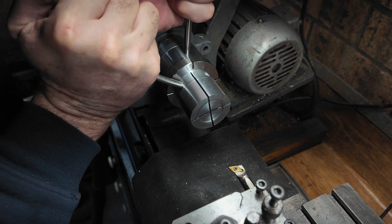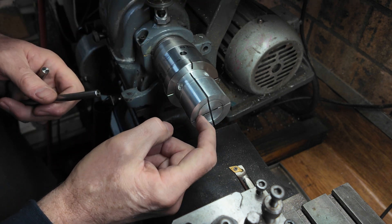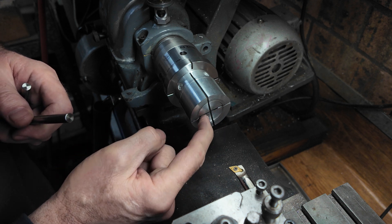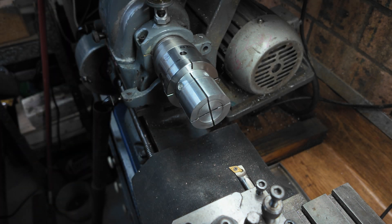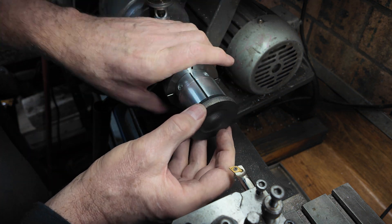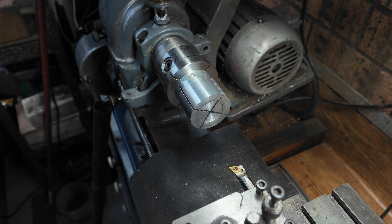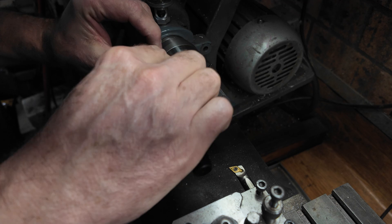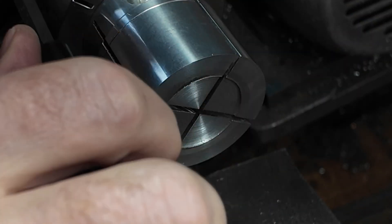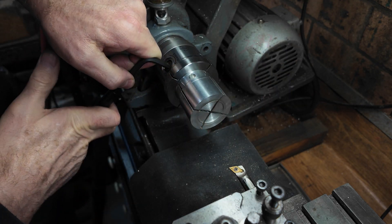Now what we've got to do - that's on nice and tight now - is we've got to machine out this piece from a previous job. I'm going to bore this out so that it fits our boss. This boss here will fit in there, and we'll machine that out while it's flexed. So we need to make sure that it's flexed open. You can see that it goes closed and that's open - it's only a quarter of a millimetre, something like that.